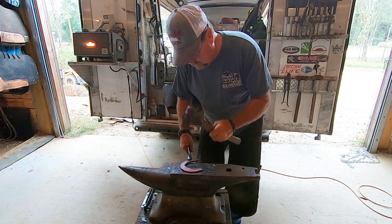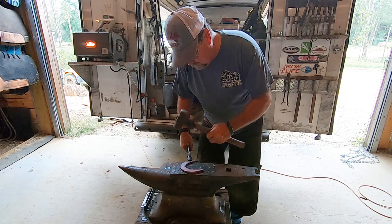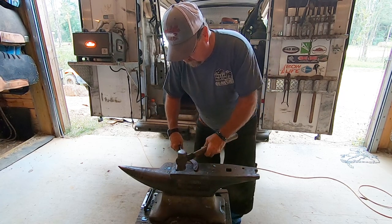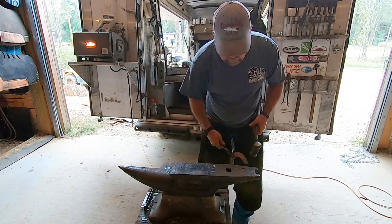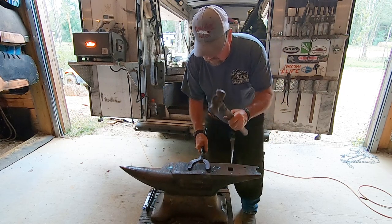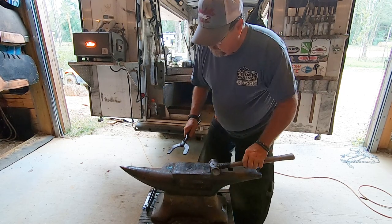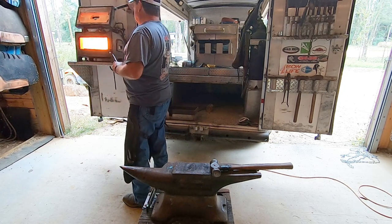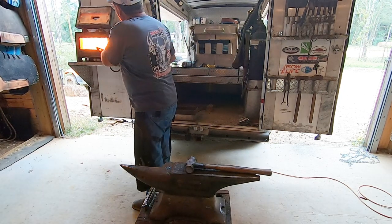He's always shaping from the toe back. You can see where he's drawing those sides out — as the shoe comes down the sides, it gets narrower toward the back than it is in the front.